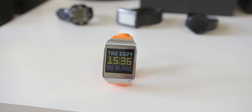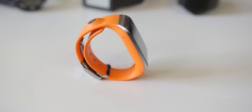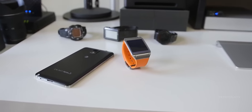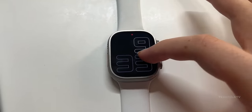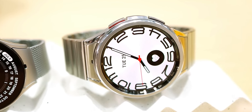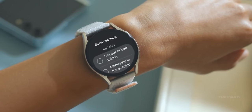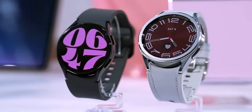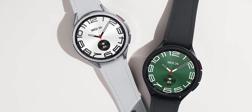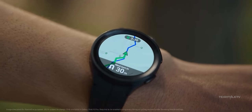Word on the street is that Samsung might be switching things up with rectangular displays for the Galaxy Watch 7 lineup. Maybe the Pro version rocks the square display while the regular Watch 7 and the Watch 7 Classic stick to the circular vibe. Or maybe they all go rectangular except the Classic, because you can't have a rotating bezel in a square frame.